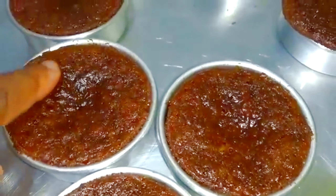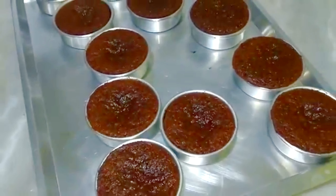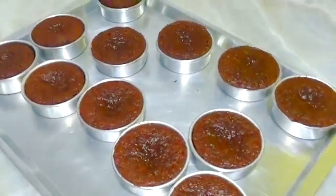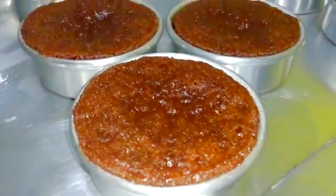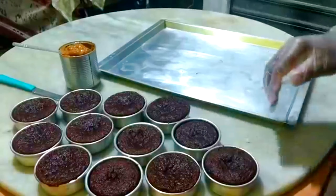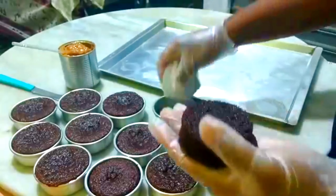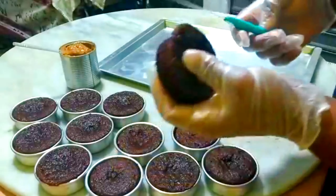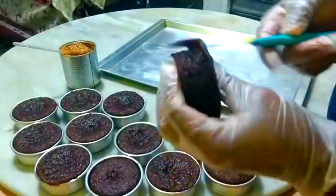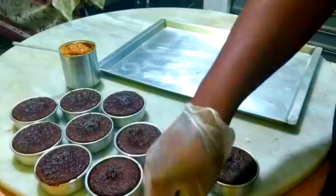Olha que fofinho! Essa forminha que eu estou usando, eu só pincelei ela com margarina — não polvilhei. E na hora de soltar fica muito fácil. Ele solta muito facinho. Fica muito fácil de trabalhar. O que é que eu faço? Eu tiro essas beiradinhas, tiro essa beiradinha com cuidado.